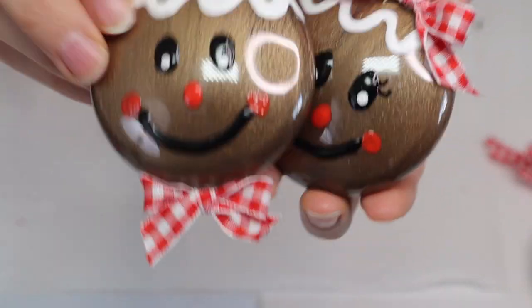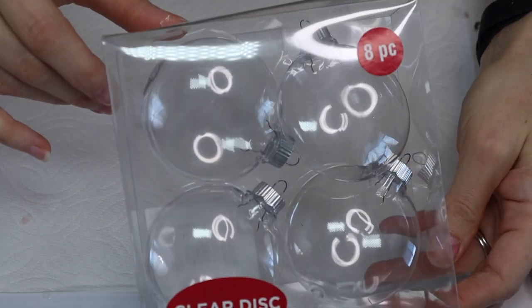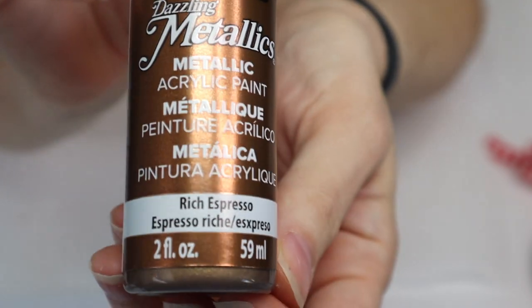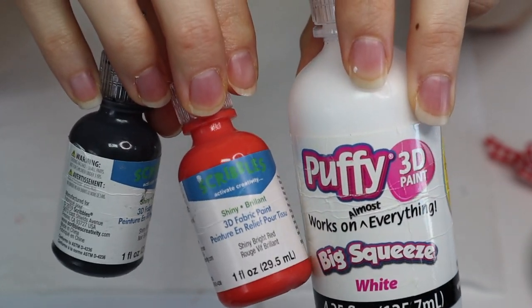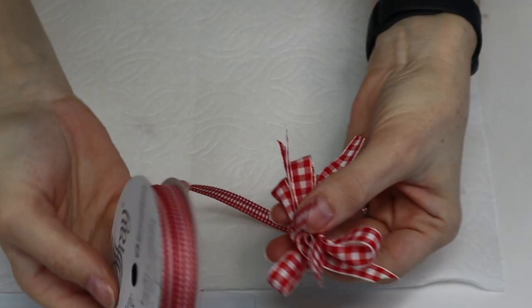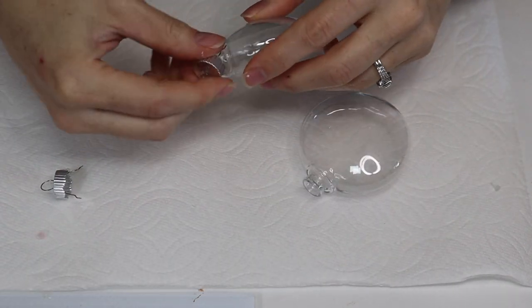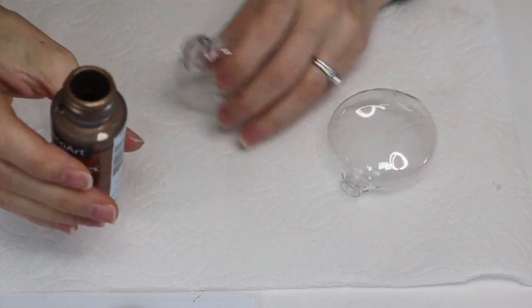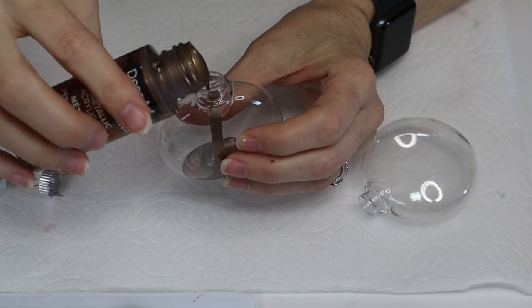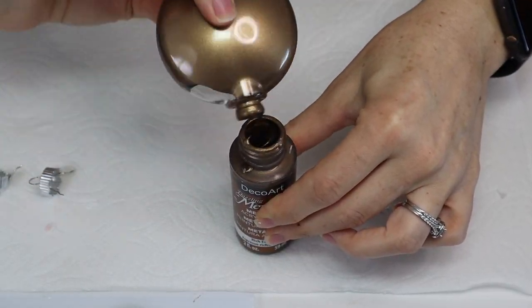Next up are our little gingerbread boy and girl ornaments. I got these clear ornaments from Michaels — they came in a set of eight — along with some brown metallic paint (you can also use glitter paint), some puffy paint in red, black, and white, and then some ribbon of choice. I showed two different options but ended up going with red and white gingham. Simply take off the tops of the ornaments, pour in your paint, and swish it around to coat the inside. It's better to add more paint than less so you don't have to go back through.